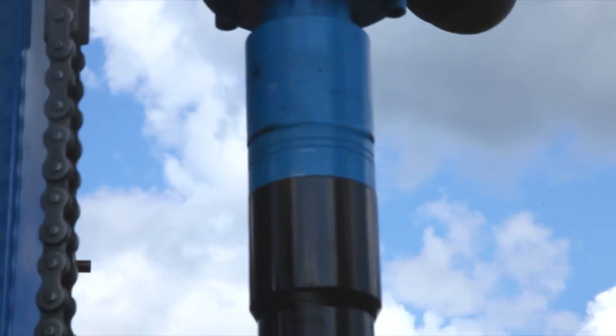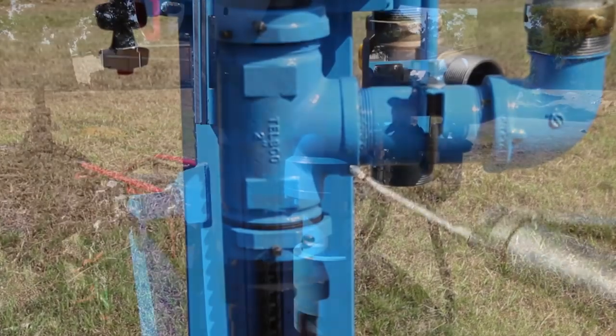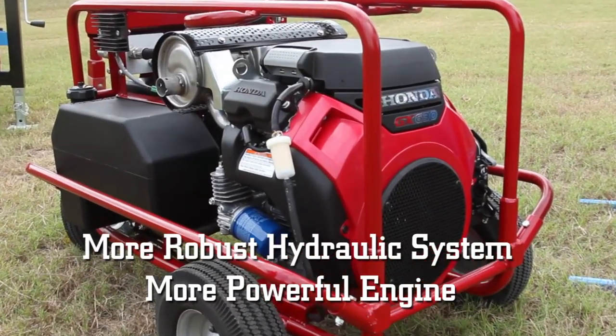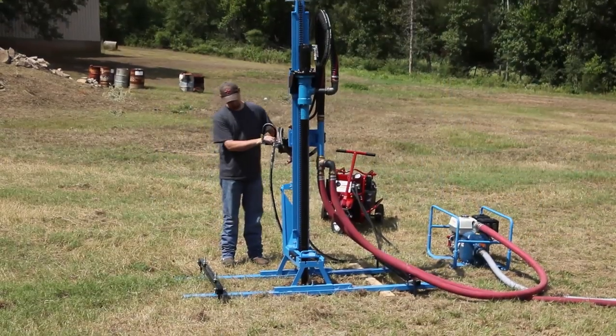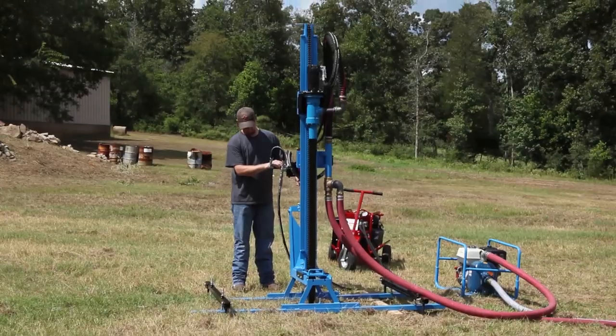Both the hydraulic and mechanical units feature a swivel design that is easy to repair or replace in the field. A more robust hydraulic system and more powerful engine give the H-plus series the added boost of power to easily tackle soft rock formations as well as some hard rock formations.